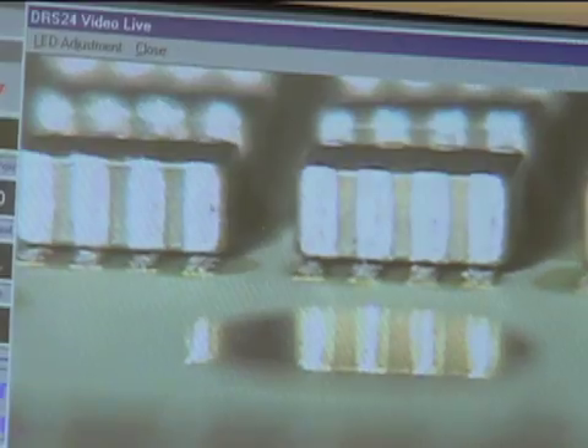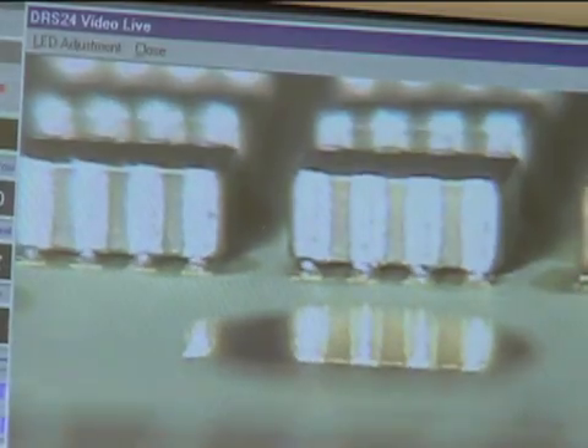Finally, the reflow section of the profile elevates the solder paste to a temperature greater than its melting point and completes the reflow process.